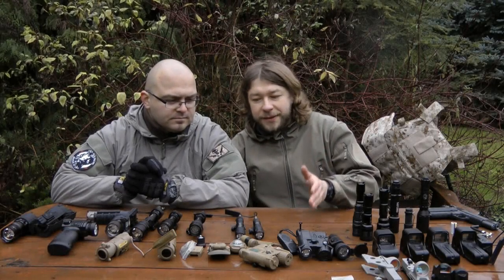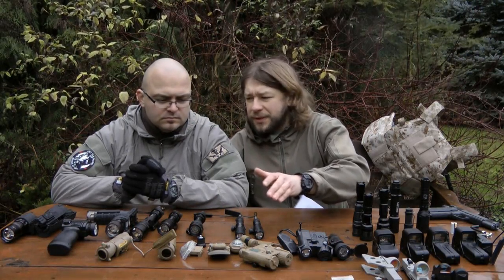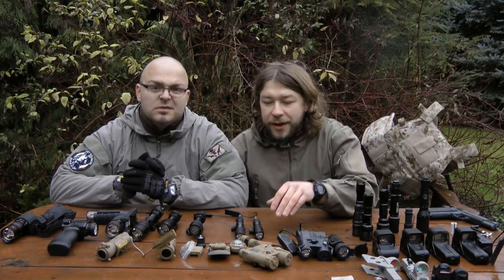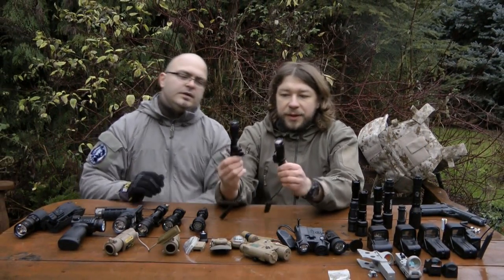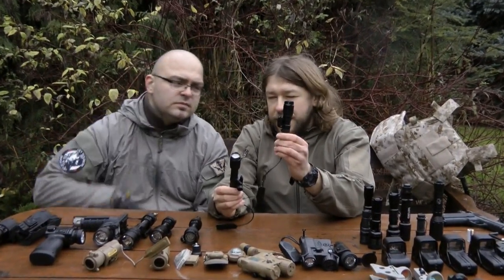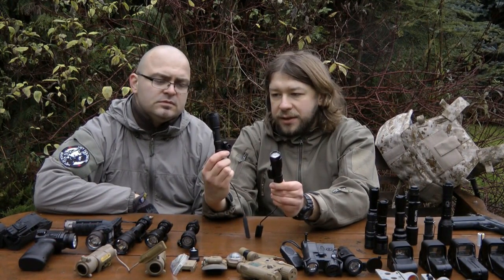Weapon light replicas — we have multiple types of them. Here we have mini scout lights and scout lights replicas: it's the M300 mini scout light and M600 scout light.